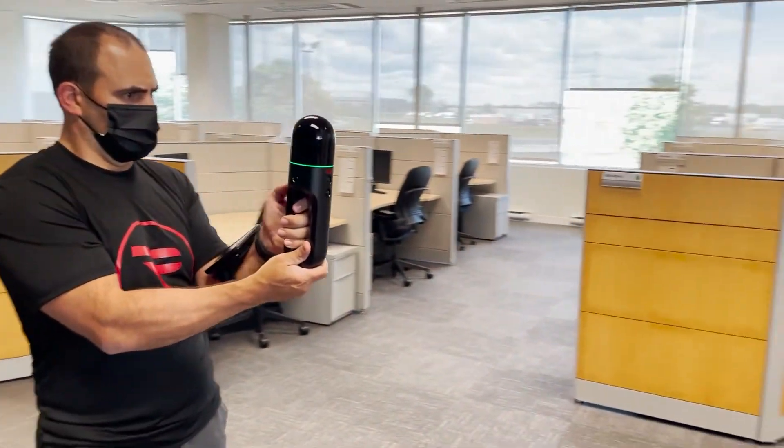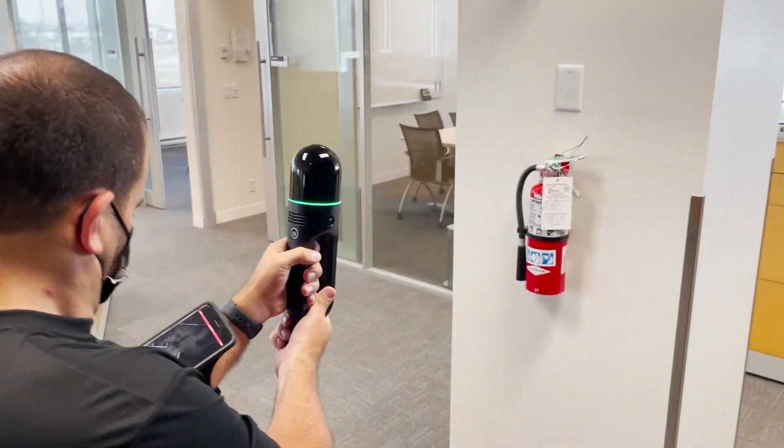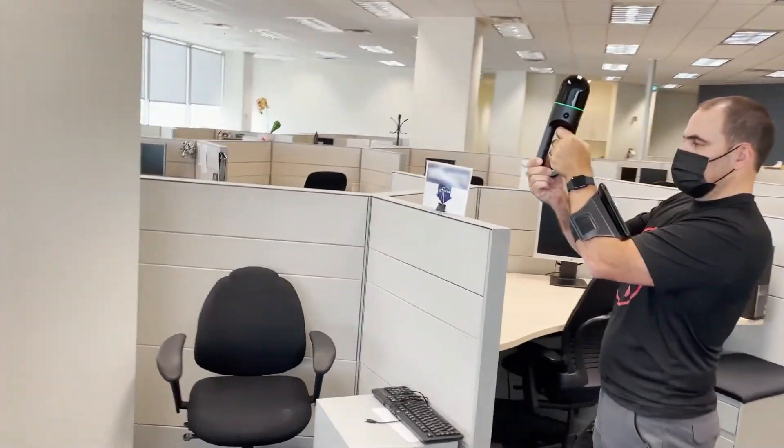If you come across a detailed piece of information that you'd like to include in your collected data, simply point the scanner at it and click the power button to take a photo. The photo will be located in 3D space within your data.